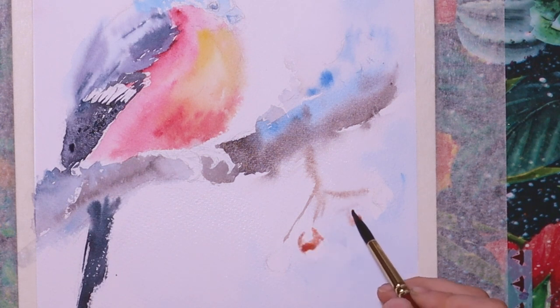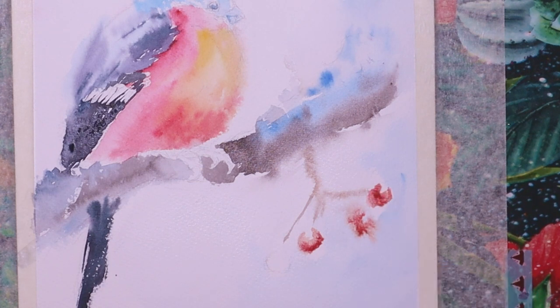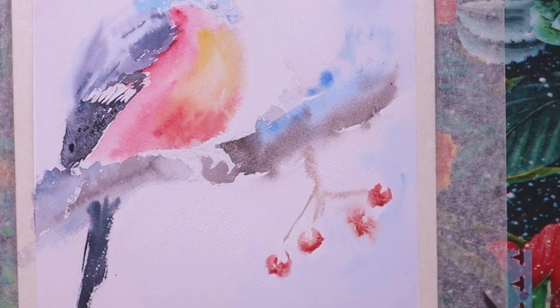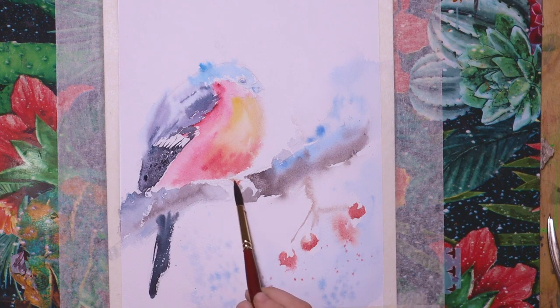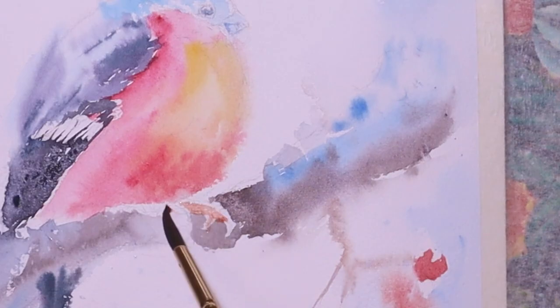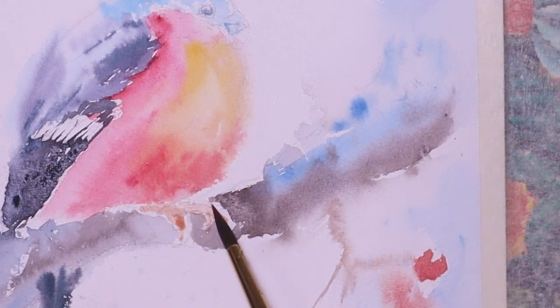I wetted the paper because I wanted the berries to appear a little bit in the distance, as well as the branch holding the berries, so it's a little bit blurred. I used the same colors for the berries — a little bit of opera rose mixed with brownish colors such as burnt sienna. Then I add some splashes on the wet paper — a little bit of blue splashes and then some red splashes. I continue with the feet of the bullfinch, which are basically a light layer of cadmium red mixed a little bit with bluish colors to have a darker shadow.